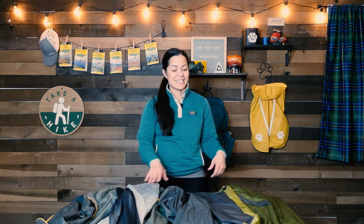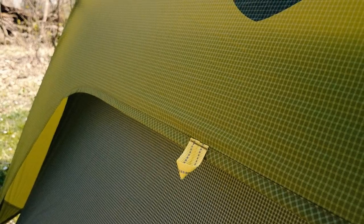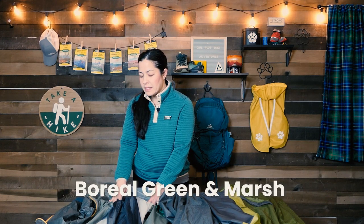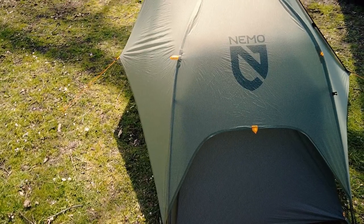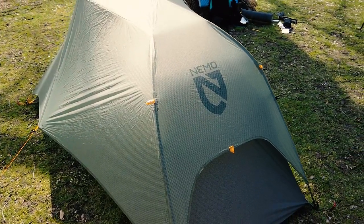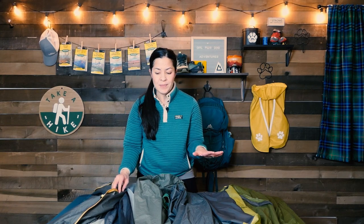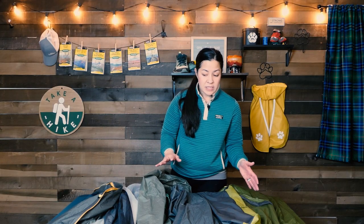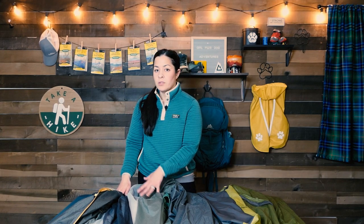Another obvious difference is color. The new Dragonfly regular version comes in 'Birch Bud' for the fly and 'Good Night Gray' for the interior. The bike pack color hasn't been officially named on Nemo's website yet, but it's a lighter green with orange accents and a grayish-green base — quite different from the previous version's navy 'Boreal' colorway with a dark base. Additionally, the guy lines and guy-out points on the bike pack version do not have reflective threads in the webbing, unlike the regular backpack version.